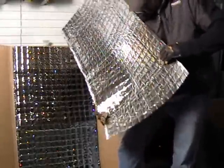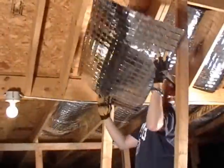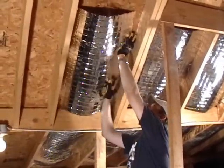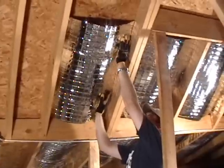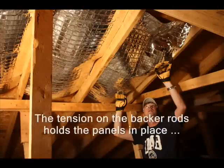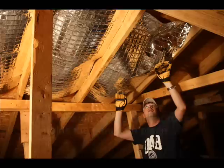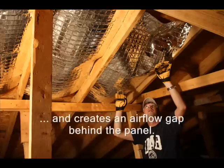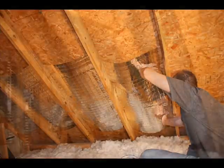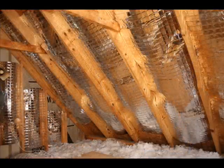No tools are required to install the panels. Simply insert one edge of the panel against the roof framing where it meets the sheathing, then give the panel a slight bow and tuck the other edge against the side of the next rafter. The tension on the backer rods holds the panels in place, creating an airflow gap between the panel and the roof. Start at the bottom of each rafter channel and work your way upward, overlapping the panels by one or two inches.